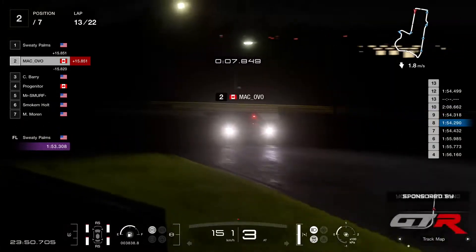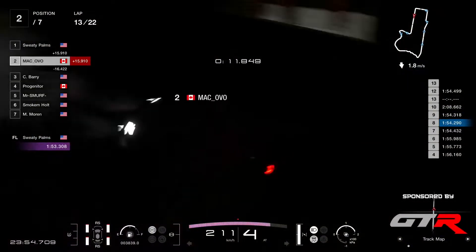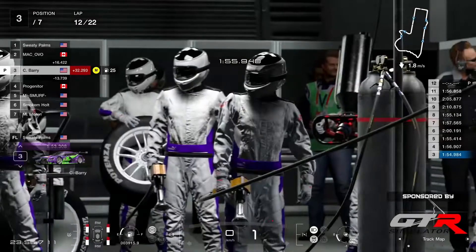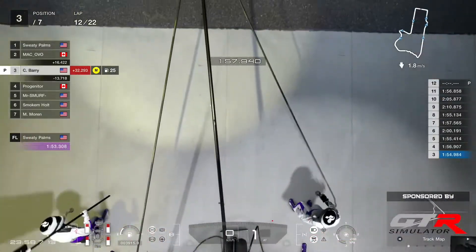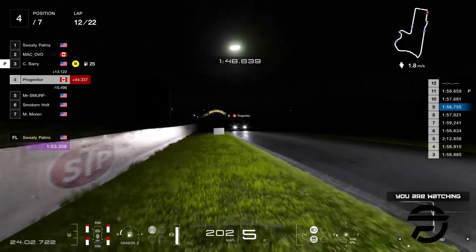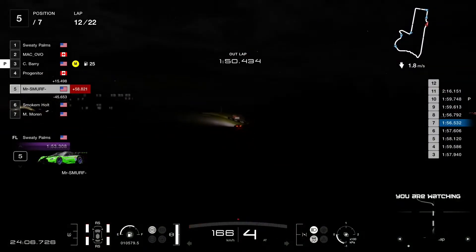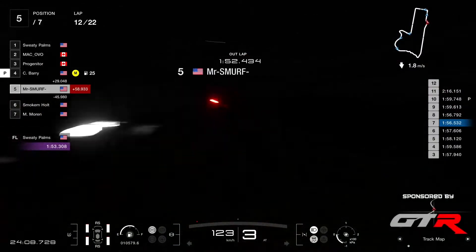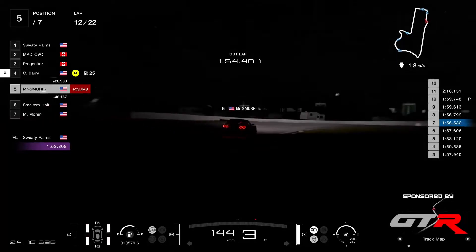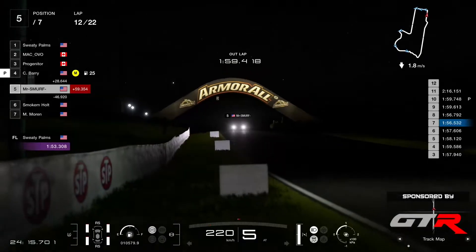About 30 seconds — 25 maybe if you stop later in the race and don't put too much tire. Barry now into the pits — gonna lose 30 seconds, gonna come back behind Progenitor, but that is if Progenitor does not go in. Mr. Smurf is the danger man for Barry — they were about 30 seconds apart, so there's a chance that Mr. Smurf might come out in front.